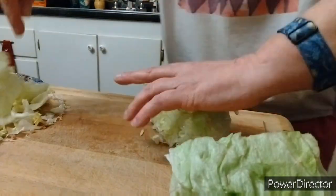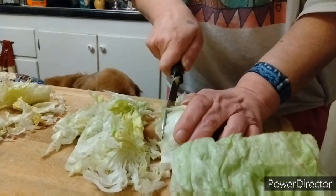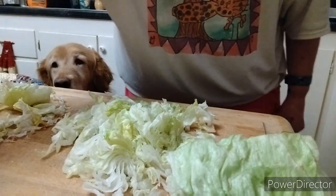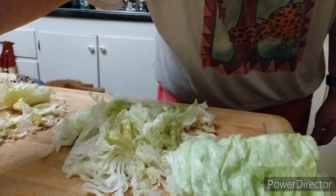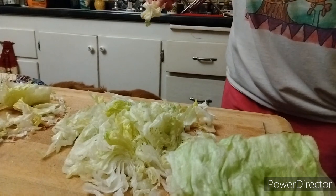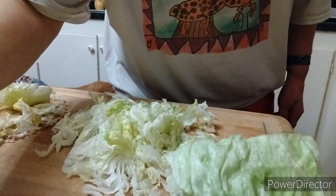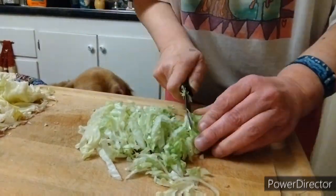Now we're gonna chop up some lettuce, and then watch the dog come in there. I love my dog. Hey guys, you know my dog loves his lettuce — he loves eating it. Every single time I try to make any kind of food that has lettuce in it, this guy is begging for it. Finished chopping up some more lettuce even though the dog's staring at me.